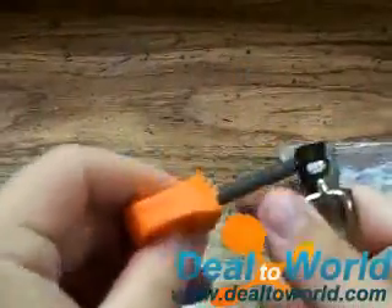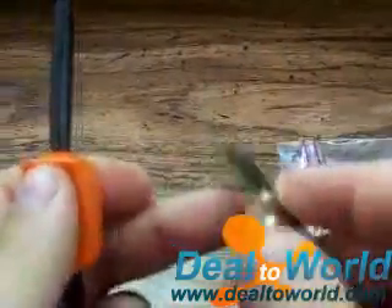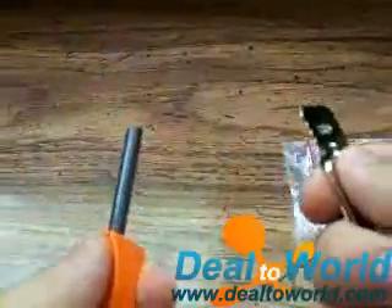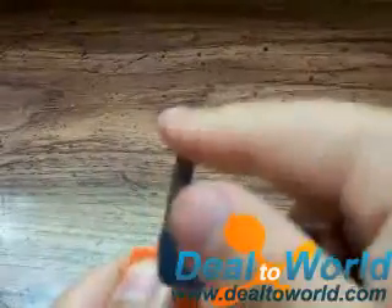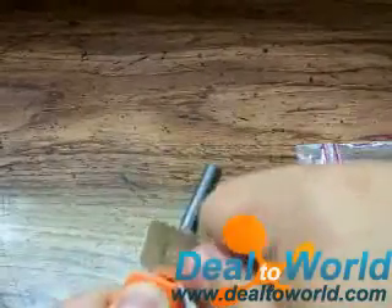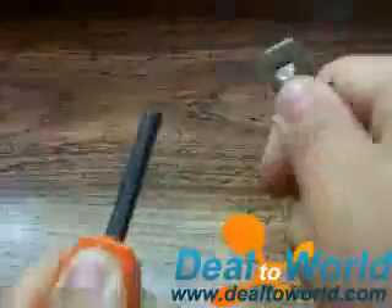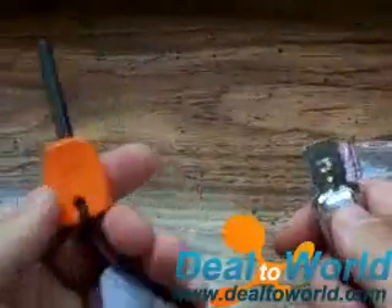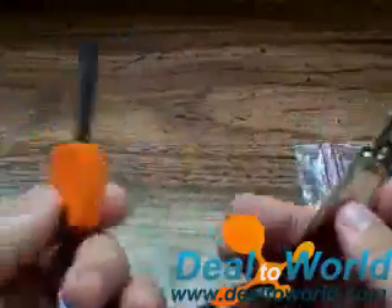I'm sure plenty of people already know how these work, but if you don't — basically you hold the steel like this, pinched between your pointer finger and your thumb. One side says 'up,' so keep that up, and then you're going to start towards the base of the rod, applying downward pressure, and strike forward to make sparks. If you watch Survivor Man, Man vs. Wild, or Ray Mears, anything like that, you're going to know what this is and you've probably seen it in action.